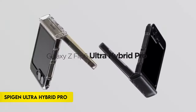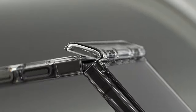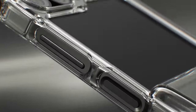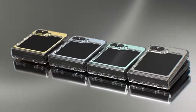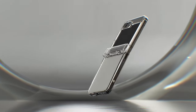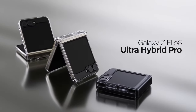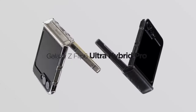Number 1: Spigen Ultra Hybrid Pro. The Spigen Ultra Hybrid Pro for Galaxy Z Flip 6 features a hybrid structure of PC and TPU with air cushion technology, ensuring a durable yet slim design. It boasts a lightweight profile with a premium matte finish, providing a sleek look. The tactile buttons offer solid feedback and easy pressing, while the scratch-resistant PC keeps the phone lightweight and pocket-friendly.